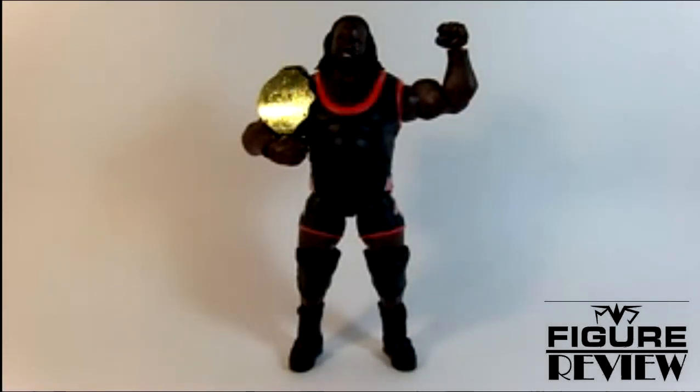Hello everyone, and welcome to Figure Review. On this episode, I'm wrapping up my look at Elite 15 with Mark Henry. Mark Henry was the last figure I picked up in this set, and it's a pretty cool one. They've only done two Elite Mark Henrys, this of course being the second one.